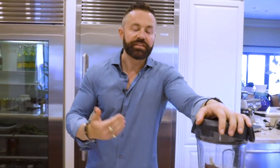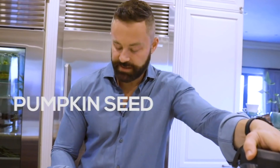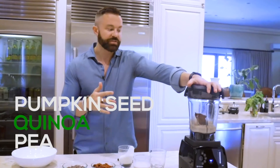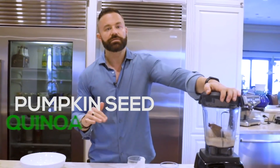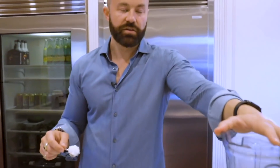You may be wondering what the importance of protein is first thing in the morning. Protein is one of those macronutrients that our body loves and it utilizes really effectively. A good plant-based protein — there are three of them we use in the Organifi Protein: pumpkin seed, quinoa, and pea. The protein is going to satiate you, make you feel full, and give your muscles what they need to actually burn calories more effectively.